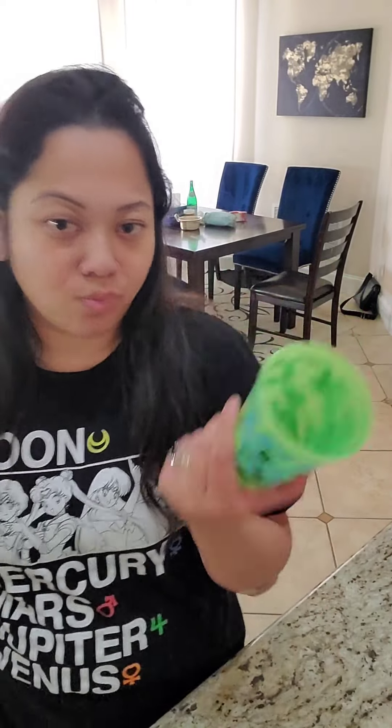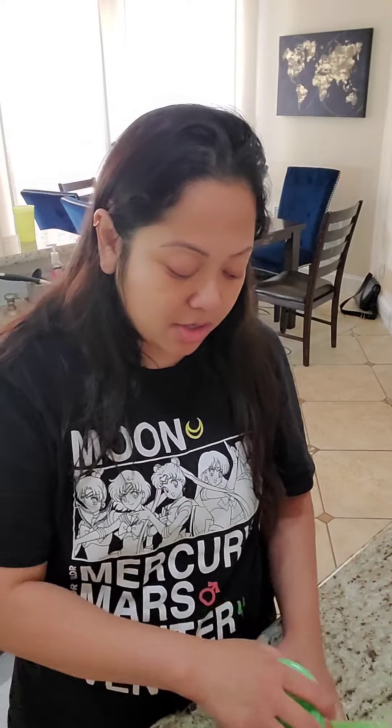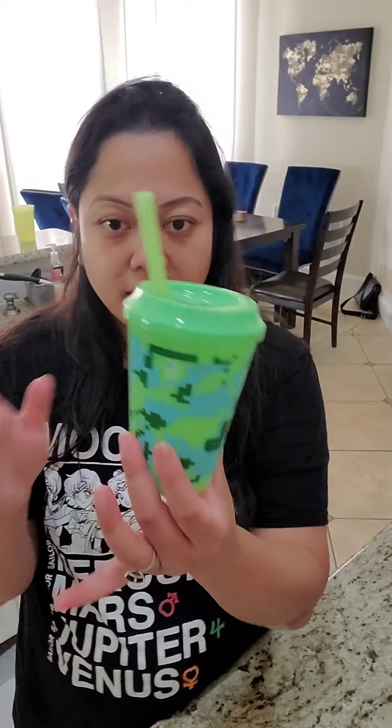My kid is three now and we've already stopped using those. What we're using now I got from Target — it comes with like four cups, a lid, and four straws for maybe ten dollars. He can drink milk, water, or whatever from the cup, or put the lid on and drink from the straw. And then our ultimate favorite is a tumbler.